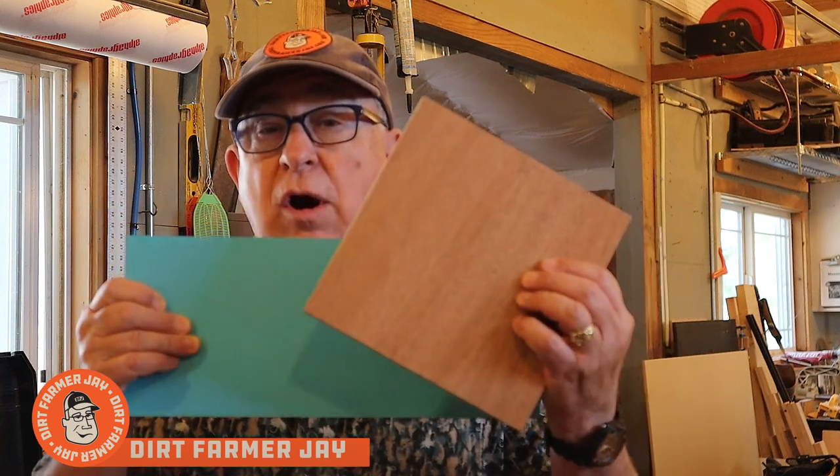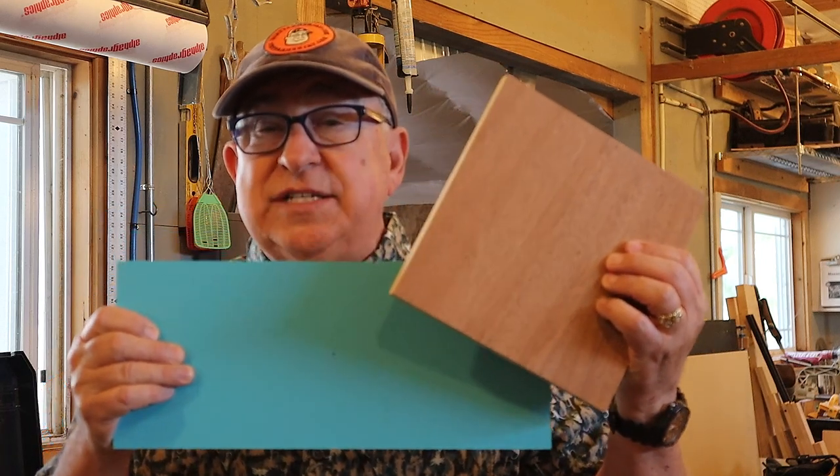Hey, Dirt Farmer Jay here from DirtFarmerJay.com. You want an easy way to find the center of a rectangle or a square? Well, there's a one-step move that gets it done. Stay tuned and I'll tell you all about it.